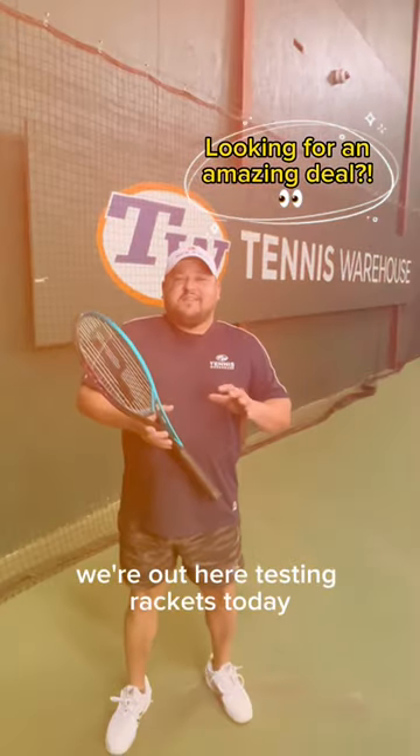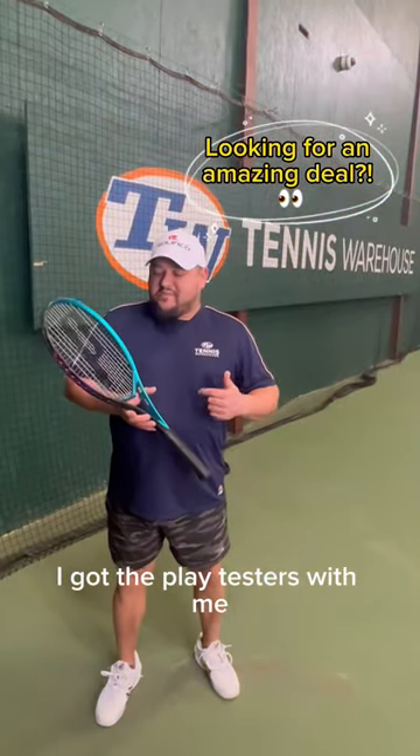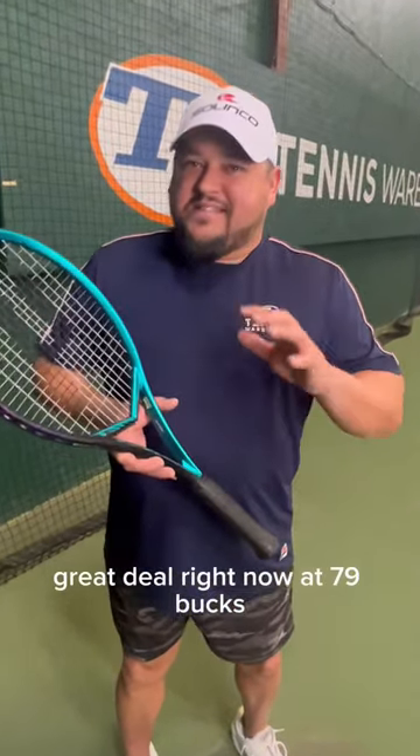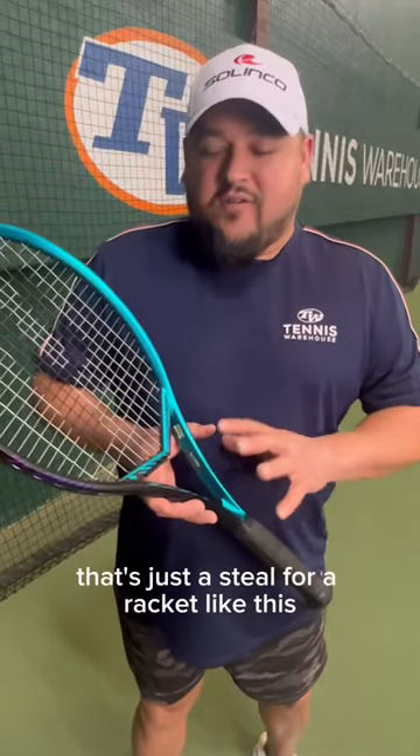Hey, what's up T-Dub fam? We're out here testing rackets today. I got the playtesters with me. We're about to hit some rackets and I got the Prince Vortex. Great deal right now at 79 bucks — that's just a steal for a racket like this.